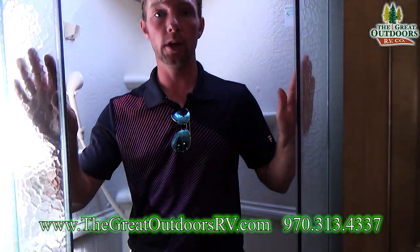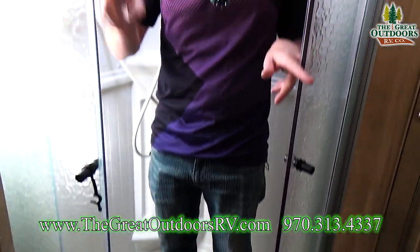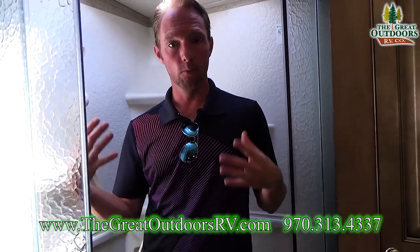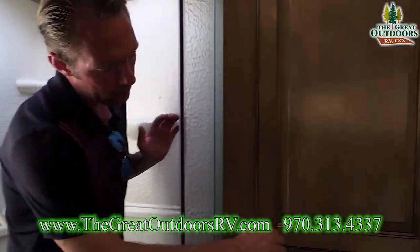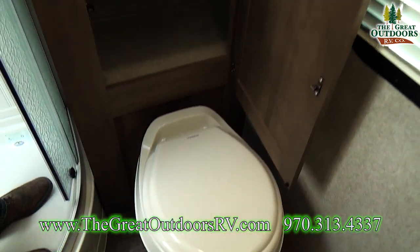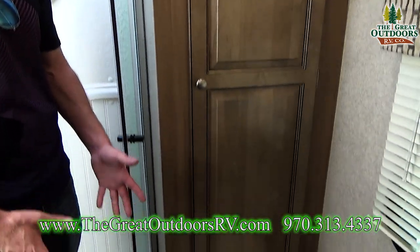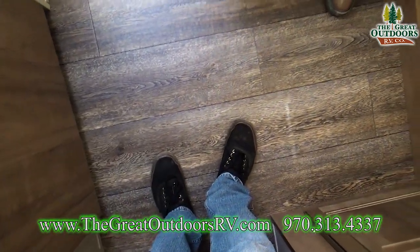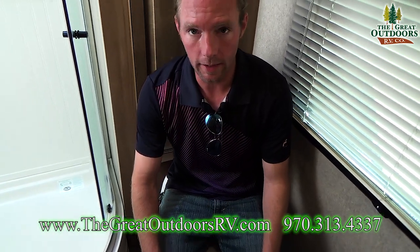Welcome to the bathroom on the 2304KS. First thing you probably noticed is a really nice glass enclosure on the shower that magnets together the full length of the opening, really preventing any water from getting out. Right next to me is a huge linen closet — plenty of room for extra toilet paper, towels, even extra bedding. The way they've located the toilet in this one, there's plenty of room when you're sitting — you're not going to be banging your knees on anything. Lots of room here; it's just a great setup.